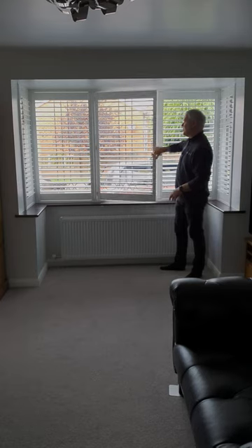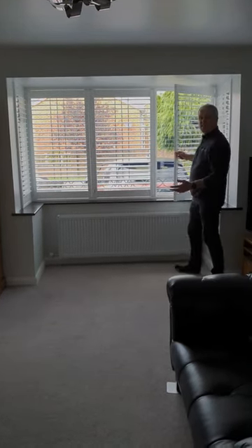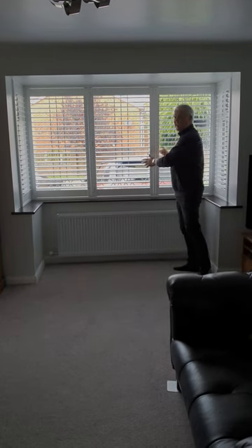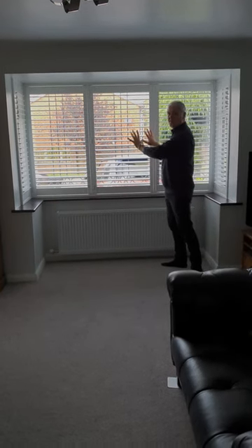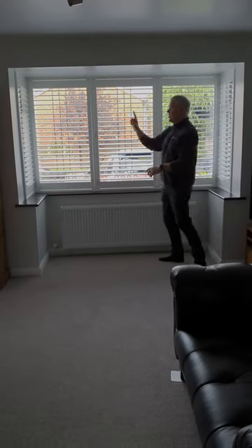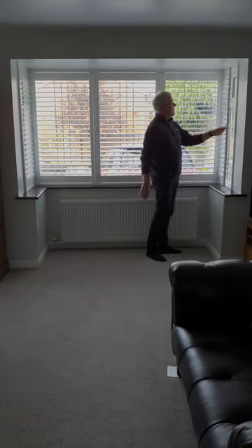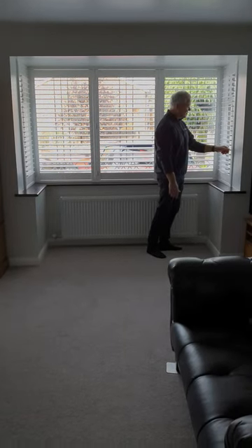That one opens like that, that one opens like that, and this one opens like that. You're probably not going to open these windows unless you're cleaning the glass, because there's no opening lights behind them. So we put the shutters as close to the windows as we can, and we've actually changed the window handles on the side so we can get the shutters even closer to the windows.